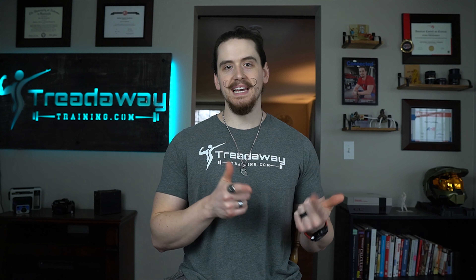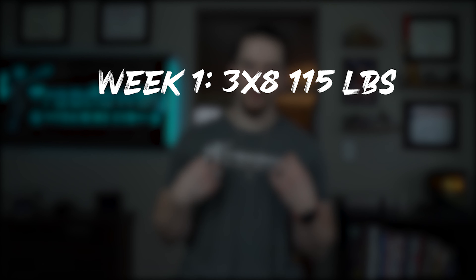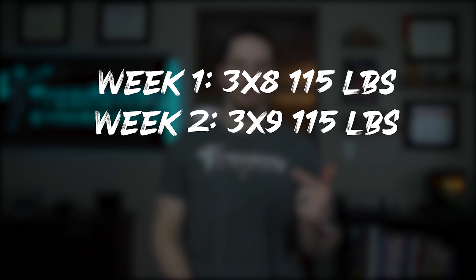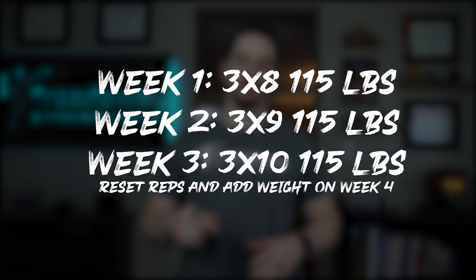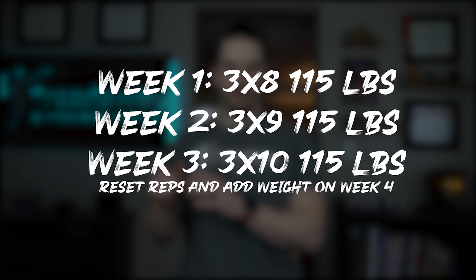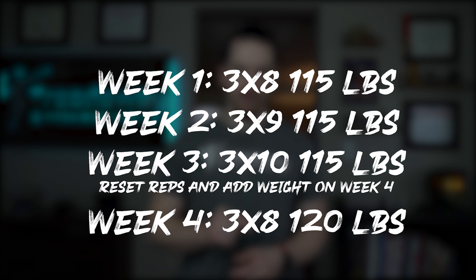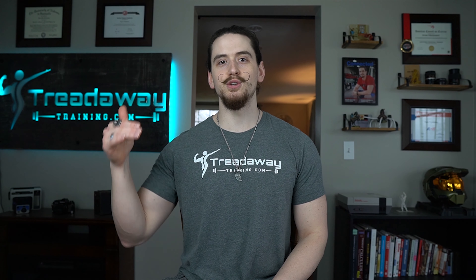Once you reach that point, you can move on to double progression — now both the weight and the reps are changing, hence double progression. For example: week one, three sets of eight with 115 pounds; week two, three sets of nine with 115 pounds; week three, three sets of 10 with 115 pounds; then reset the reps and add weight on week four — three sets of eight with 120 pounds. It's a little bit easier to continue to progress because you're only going up in weight every four weeks rather than every week.